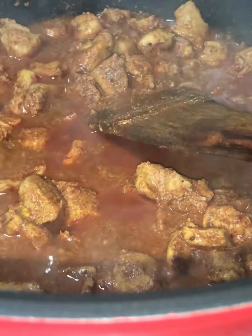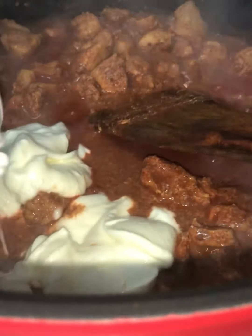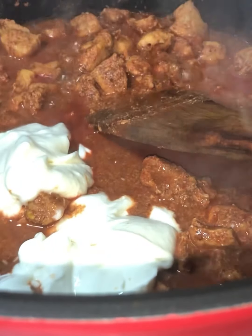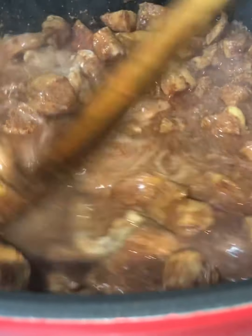Into this we are going to add some plain yogurt — I'm going to add in two heaped tablespoons of plain yogurt. Give this a good mix and make sure you keep cooking all this on high heat.